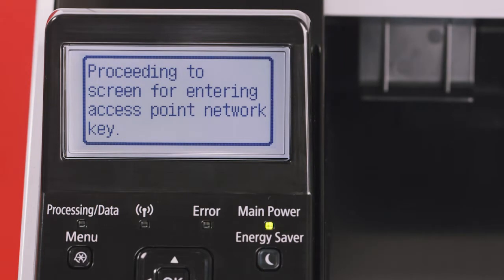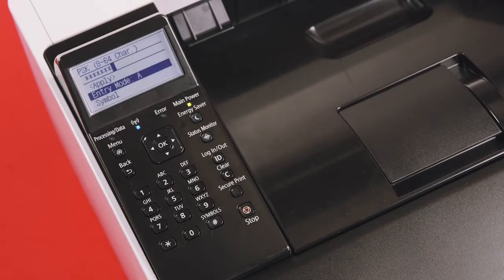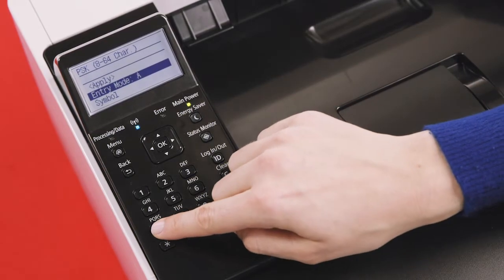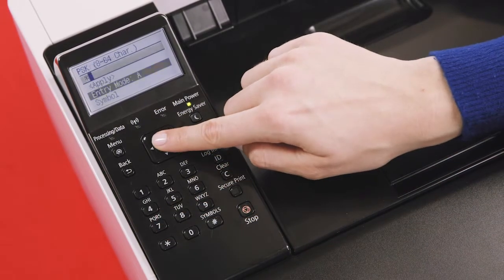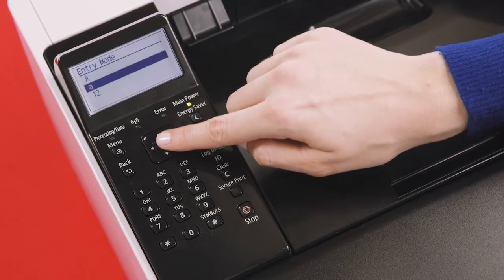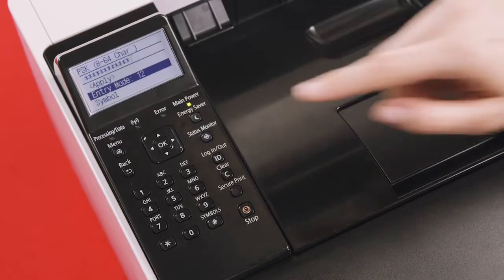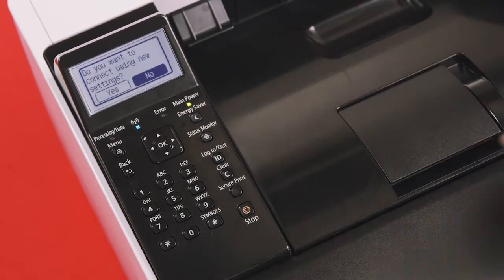You'll now be prompted to enter an access point network key if security is enabled on the selected network. If you're not prompted for a security key, the printer will automatically attempt to connect to your selected open network. Now, enter your network password using the alphanumeric keypad on your device. Once you've entered your wireless network password, select Apply. You'll be asked if you wish to connect using the settings specified. Select Yes.